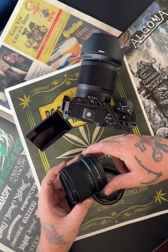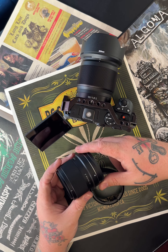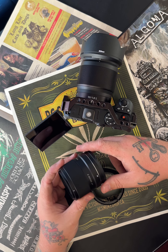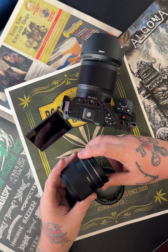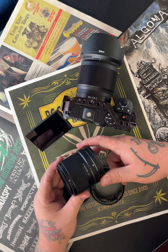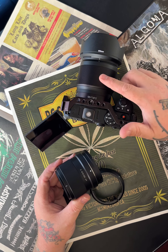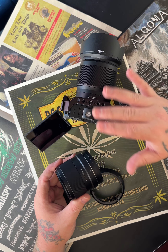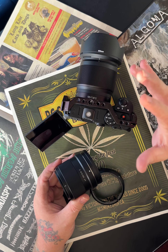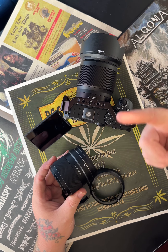I'm excited to try this. I'm hoping to use it for astrophotography, star trails, landscapes, and some scenic portraiture. I want something a little wider than my 50mm — which on this body acts like a 75mm — so this wide-angle will complement it nicely.